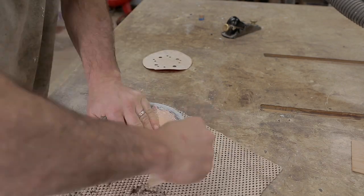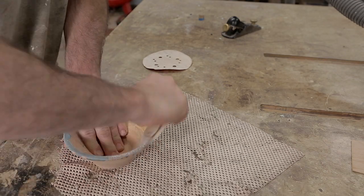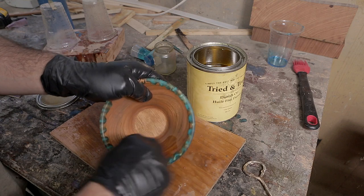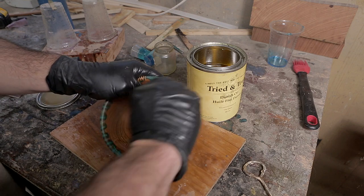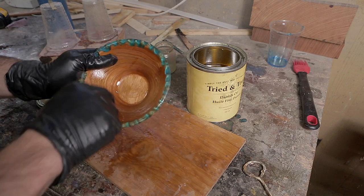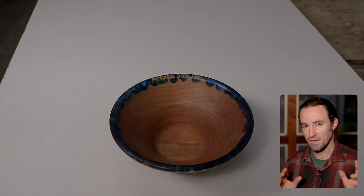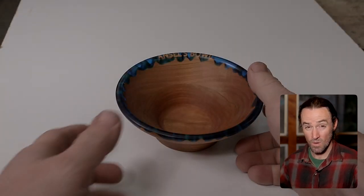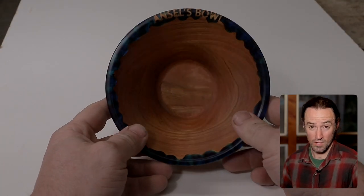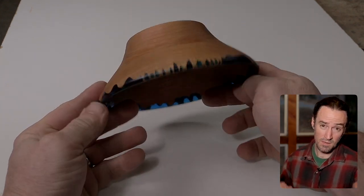From there I sand the bowl by hand, usually with 220 and then 320 grit. After that I apply a finish — this particular bowl is finished with boiled linseed oil, which works pretty well but will eventually wear away. That's pretty much it for making this bowl. Thanks for following along and hopefully you can go ahead and try making one of these bowls yourself. If you have any questions feel free to ask — I'm glad to help.